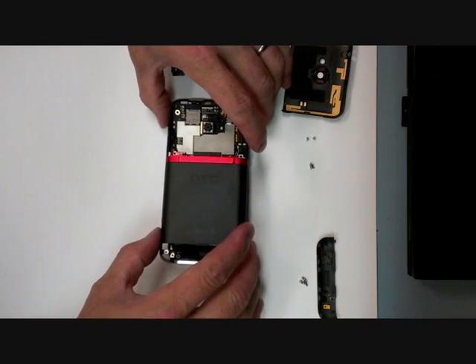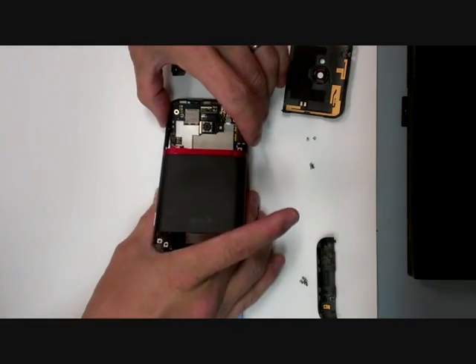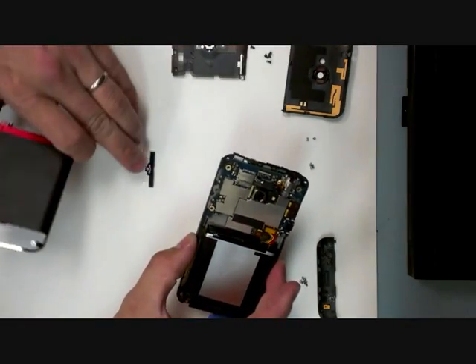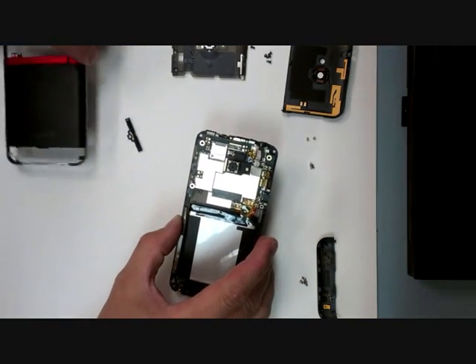Now you can remove that by lifting up on the housing, let the speaker exit, and your volume button will come off as well.